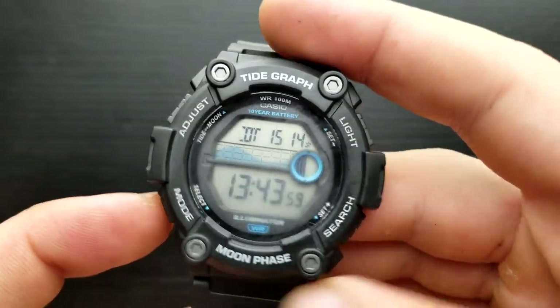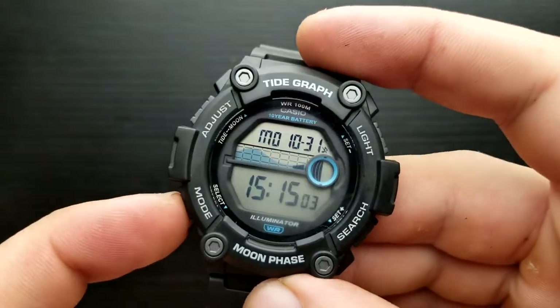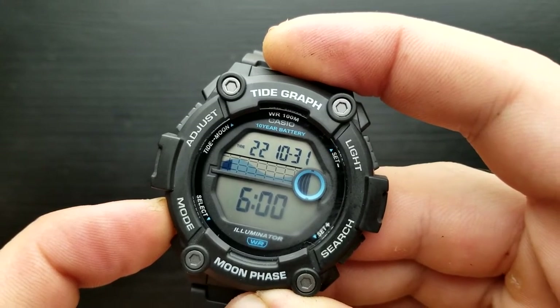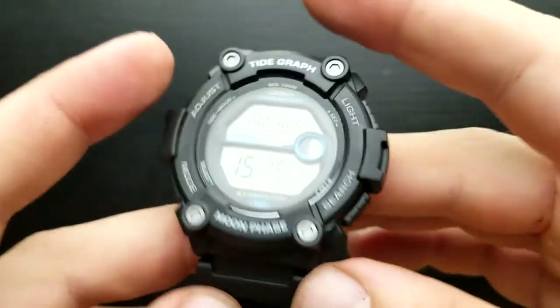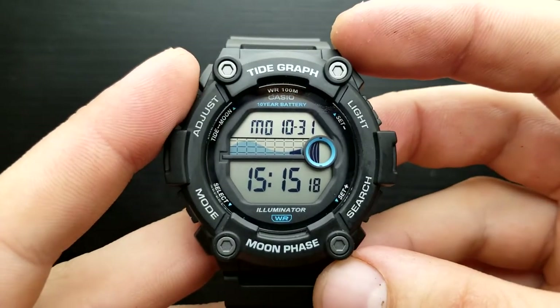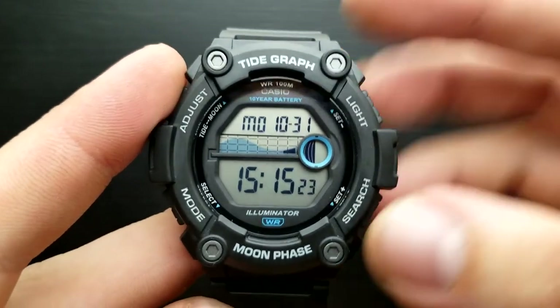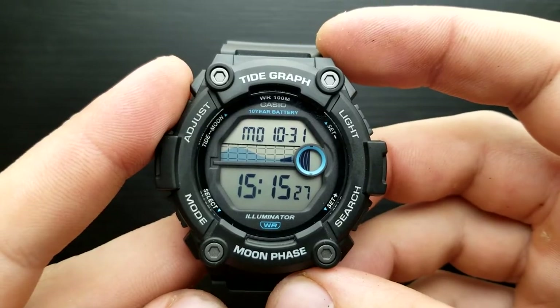Simply to turn tones back on, get back to standard timekeeping mode and press and hold the mode button — the mute indicator disappears. That's how you shuffle between tones on or off. That was another tutorial video on how to set the time and date on the Casio WS1300. Thank you very much for watching and if you are into watch related content please subscribe.